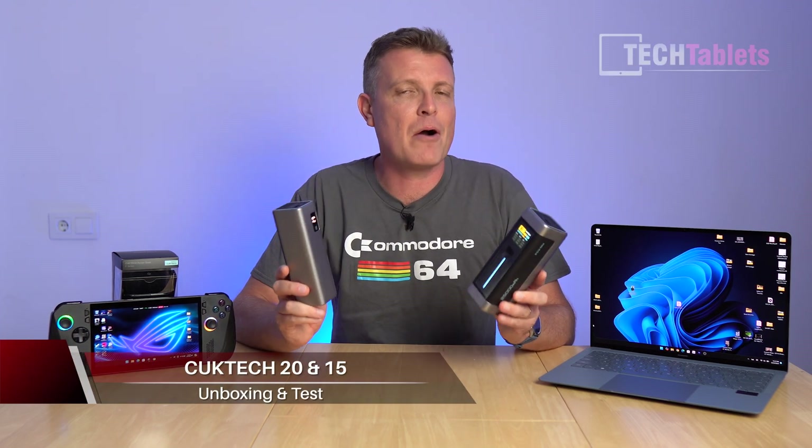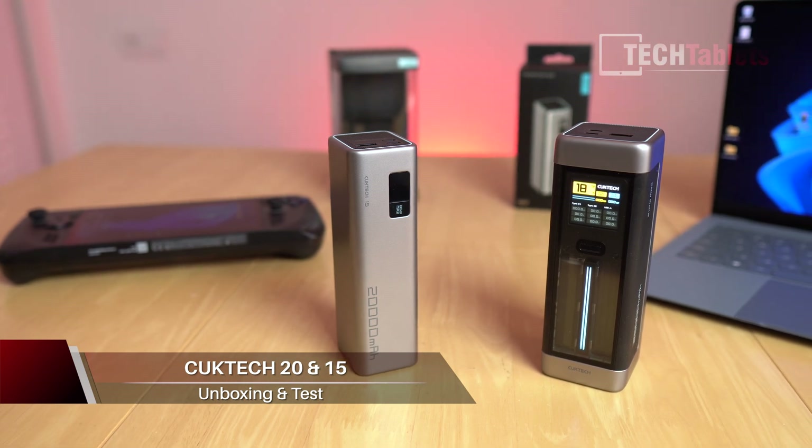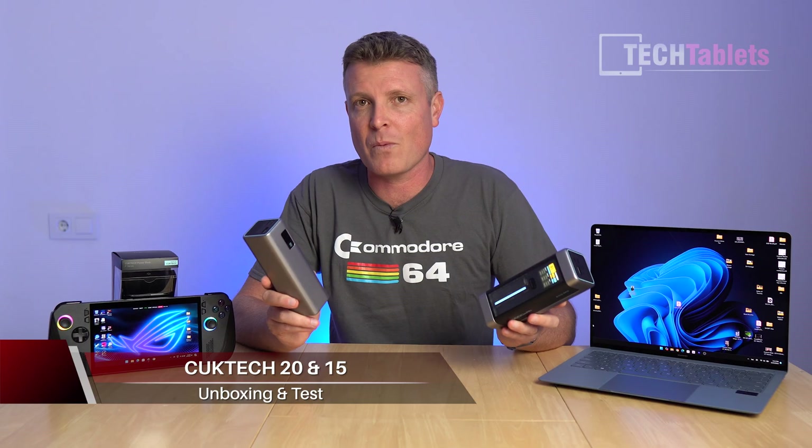Choetech is a brand that I've covered before. They make quality power banks, and I have two high-capacity, high-output models here that I'll be covering in this video, which by the way is sponsored.